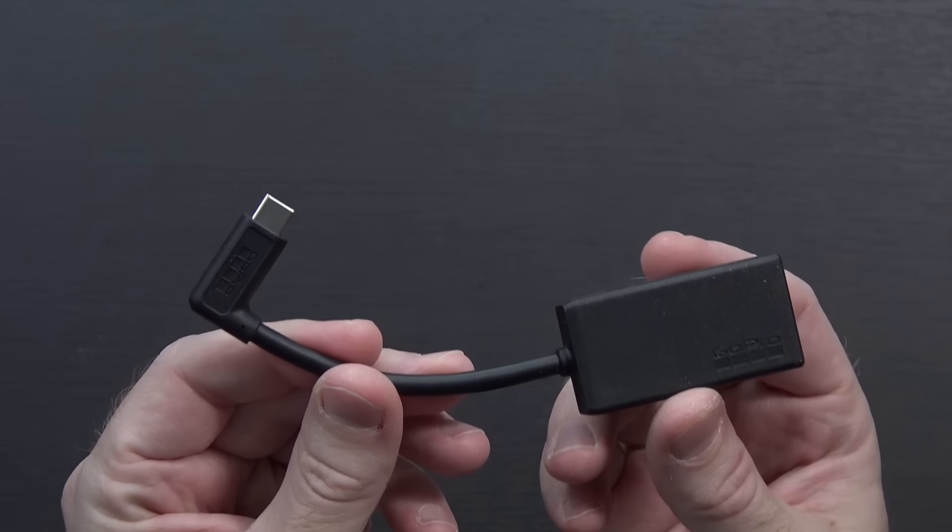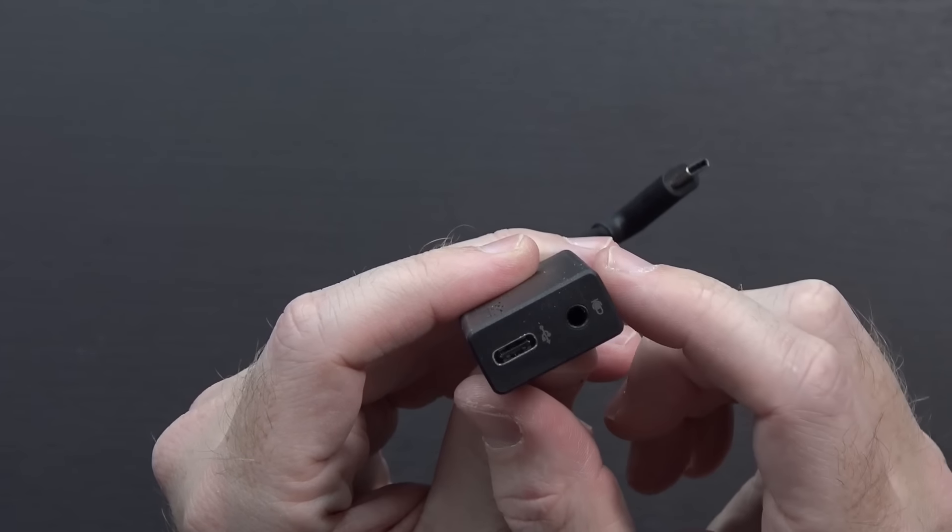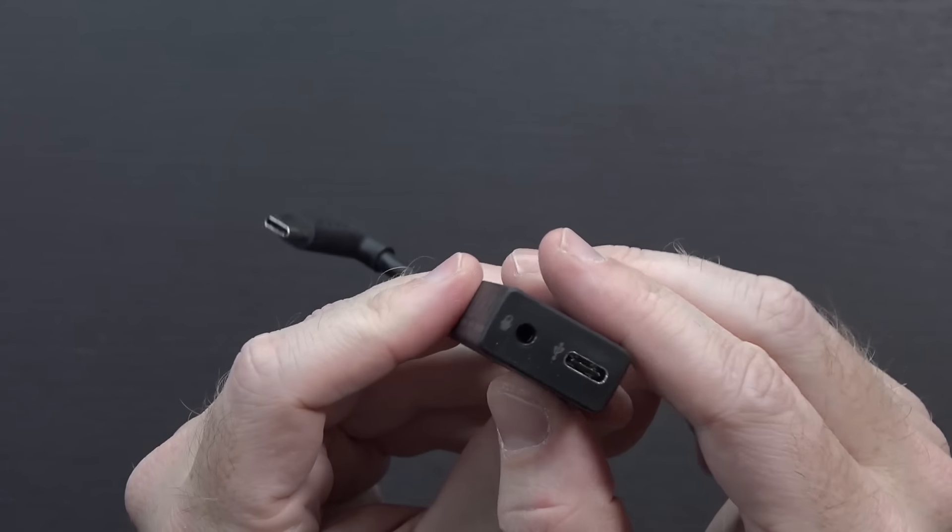Your official GoPro 3.5mm to USB Type-C adapter. On the other end you can see we have a USB Type-C port, as well as that 3.5mm microphone input. And that's all there is to it.